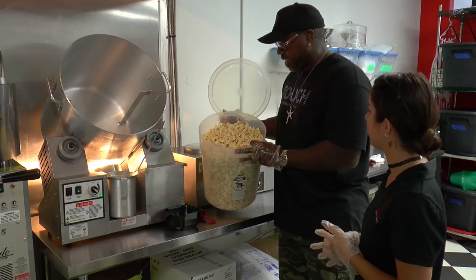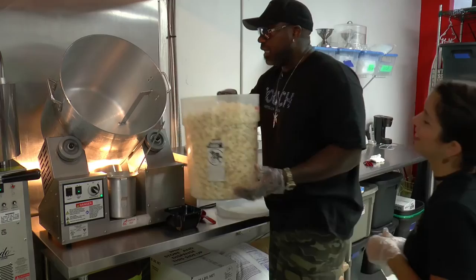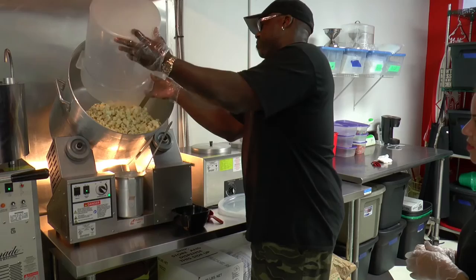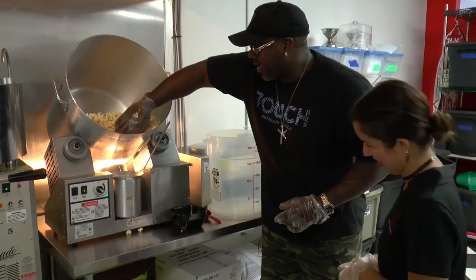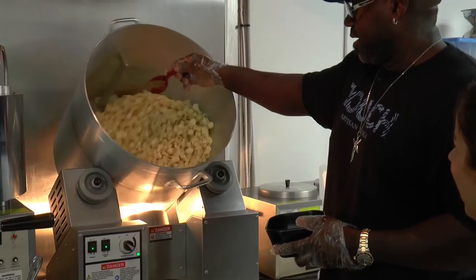This is where the magic happens. We've got white popcorn popped in coconut oil — a little healthier than butter, better for the love handles. We put the popcorn in a tumbling bin and sprinkle on that delicious spice blend as it tumbles. I don't do anything lightly, but I think I'm getting it done.